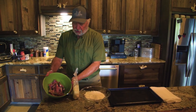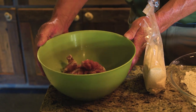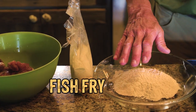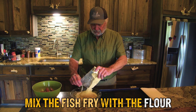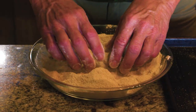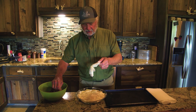I've got the iguana quartered up — we showed you how to skin it, now it's quartered up, ready to go, nice and washed up. I have my favorite fish fry. I like to mix it with some flour, then take it and put it in the pan. So I put my fish fry with the flour, mix them together, and then all I do is just bread each one.